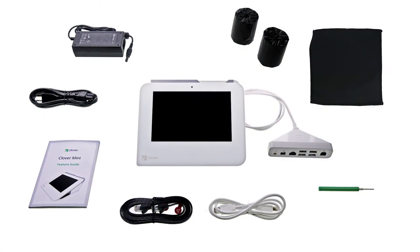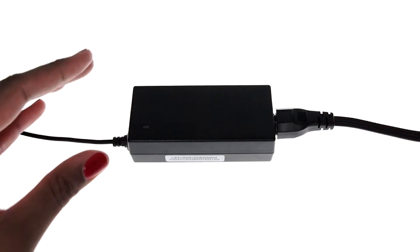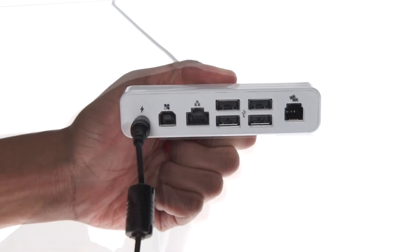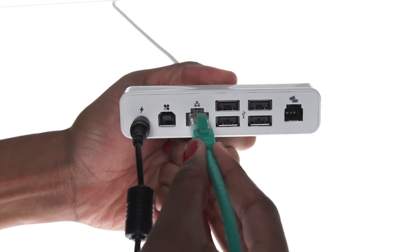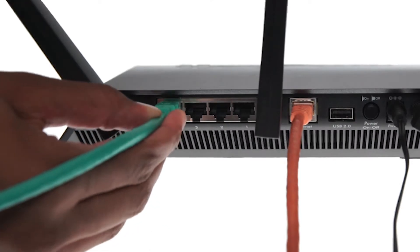Begin by connecting the power cable to the power adapter, and plug the power adapter into the round port on the Clover Mini's hub. Plug an Ethernet cable into the hub's network port, and connect the opposite end of that cable to an open numbered port on your router.